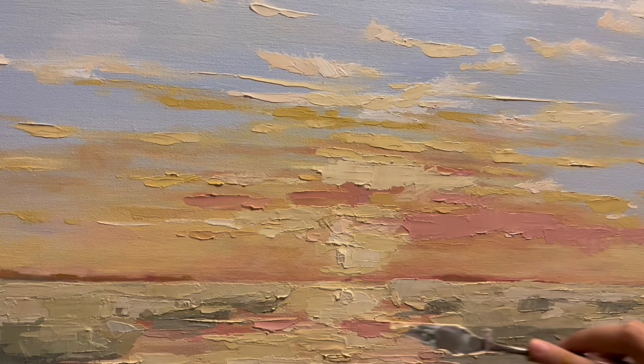Now we're up in the sky adding some clouds and some more pinks.